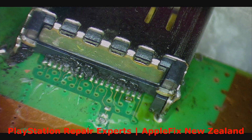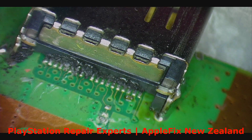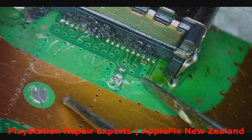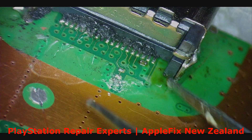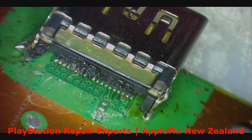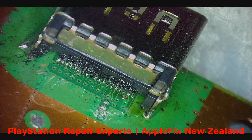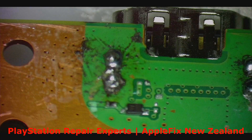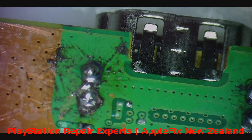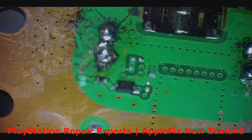Do you see it? I don't like it — it's all burnt, oh my god. That's bad. Anyway, what I'm going to do is remove it and then solder a new one on. We will replace the missing diode and hopefully that should fix the problem.